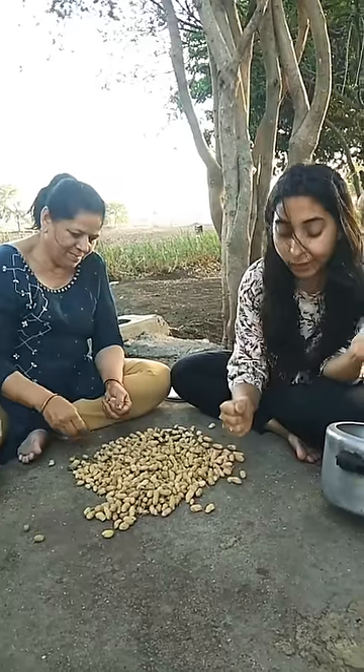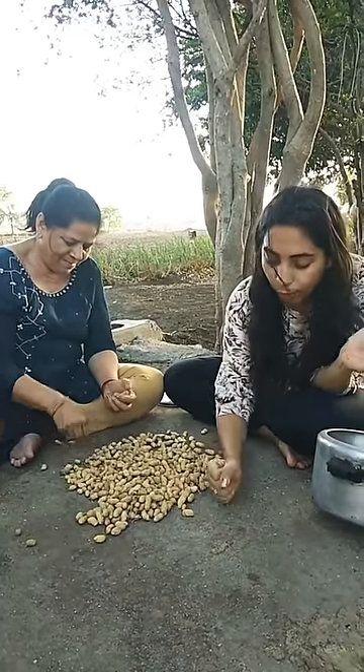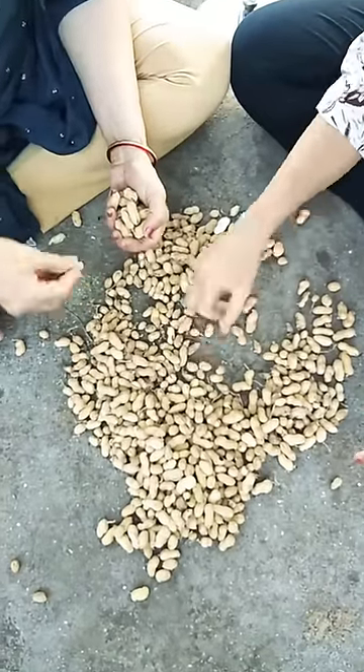First of all, we have cut all the mungphali, and we are cracking them open a little bit.